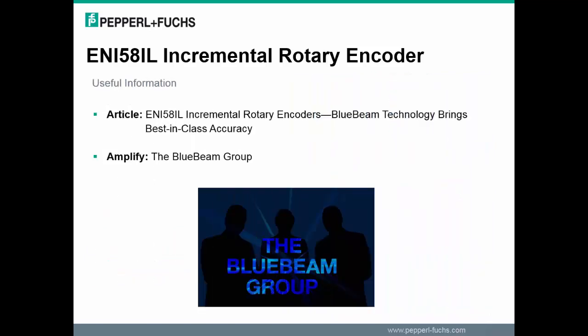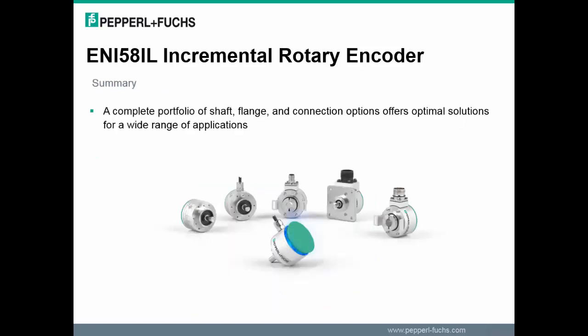For more information on blue beam technology, please visit our website and read the article 'ENI 58IL incremental rotary encoders — blue beam technology.' Another great article is in our new online magazine called Amplify the Blue Beam Group, and the links for these can be found in the comment section below. By combining the blue beam technology design with a highly advanced housing design, the ENI 58 products can meet your standard or specialized application needs.